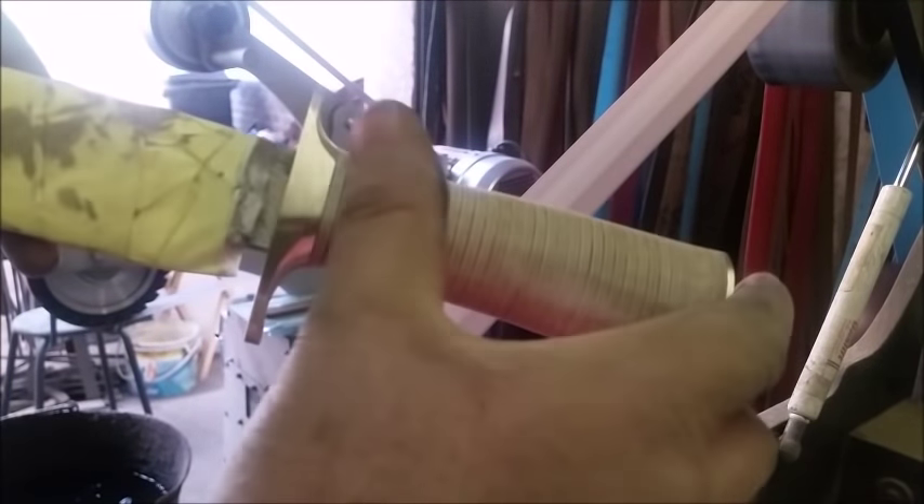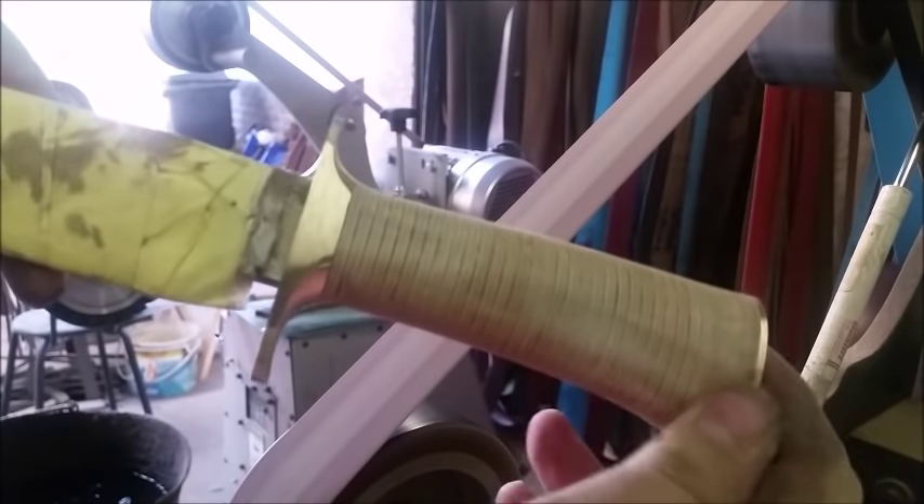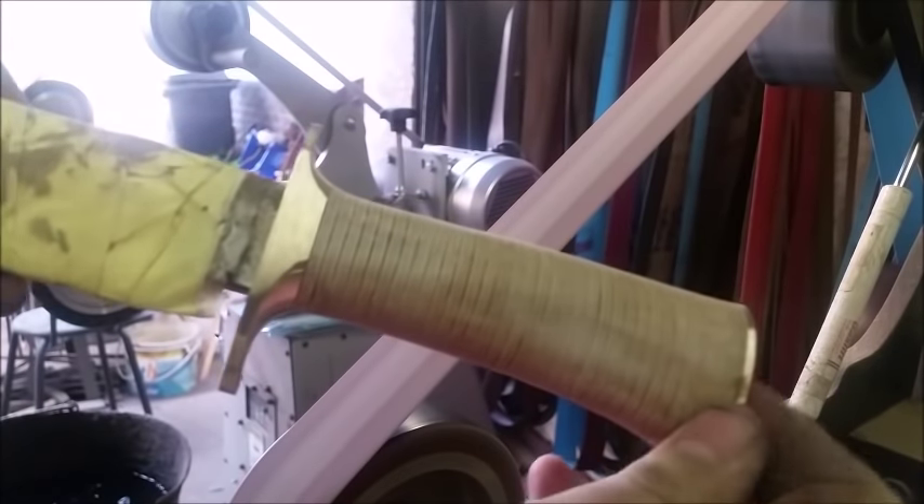There we go — perfect. As you can't see but I can feel, it's incredibly smooth. Now if I had just left that dry, it wouldn't have worked like this.